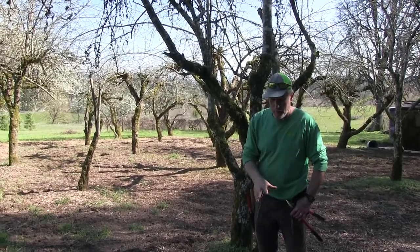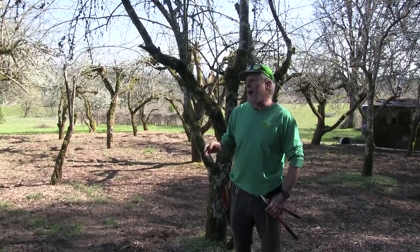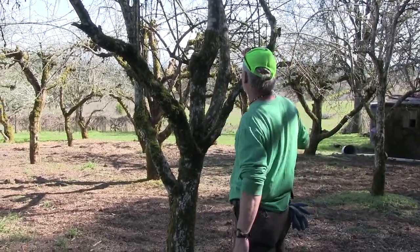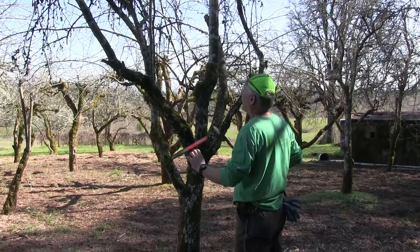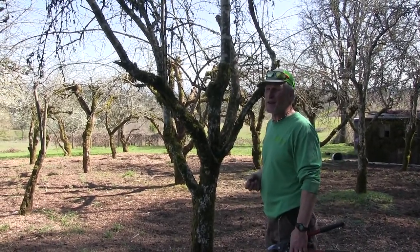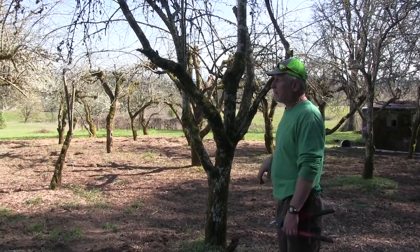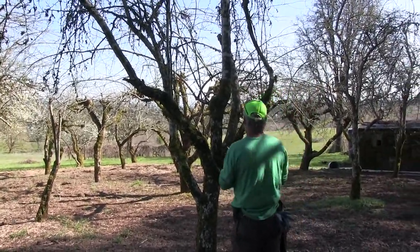This pear tree needs some humbling — that whole top needs to come out because you can't reach the pears up there. With a pear tree you want it low enough to reach, and as Anthony was saying, you've got to pick them before they drop, otherwise they're going to be rotten on the inside. I would take this whole central trunk out.